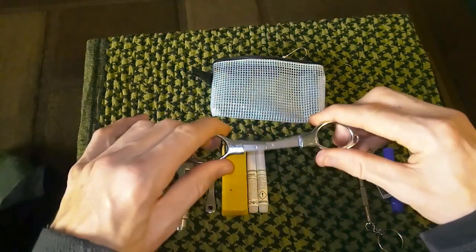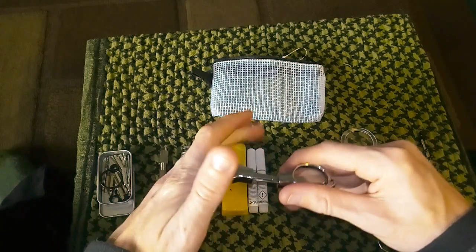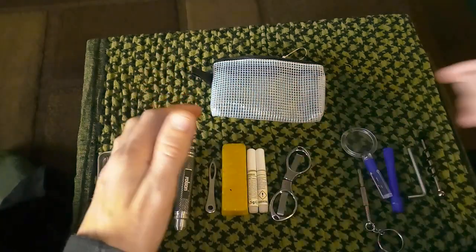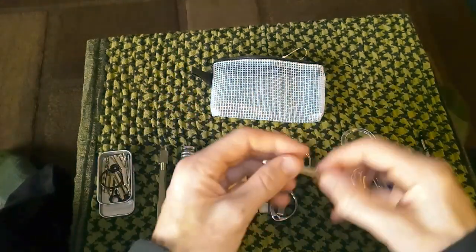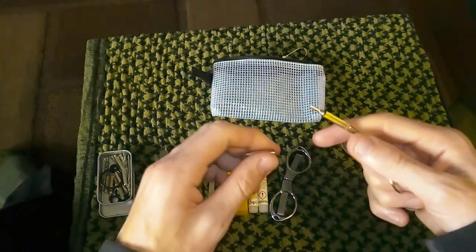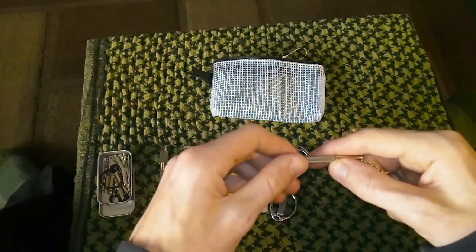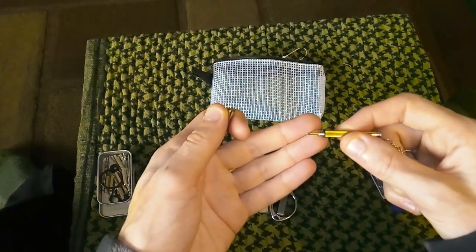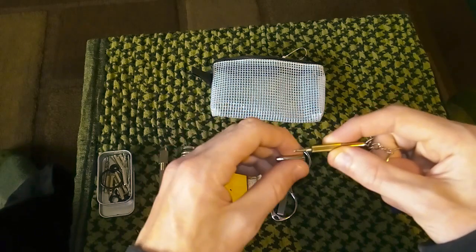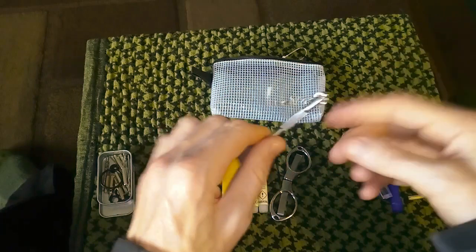I've got a nice pair of folding scissors. So that's that. Over here I've got another screwdriver — this is a small one for my glasses or my hearing aids. The camera's playing up today, but it's very small.